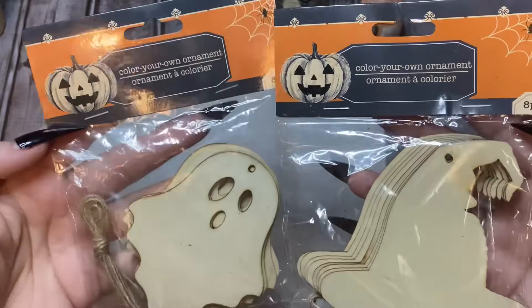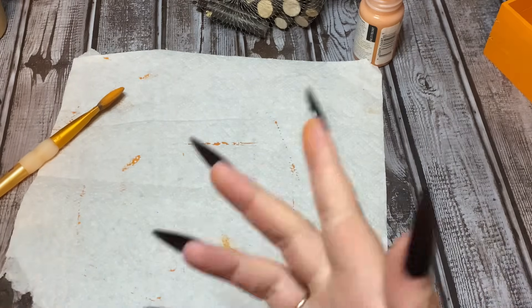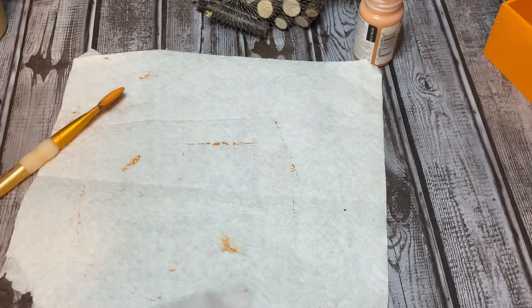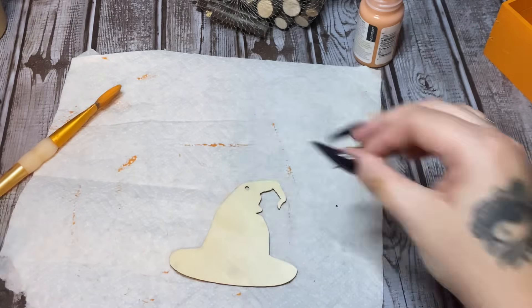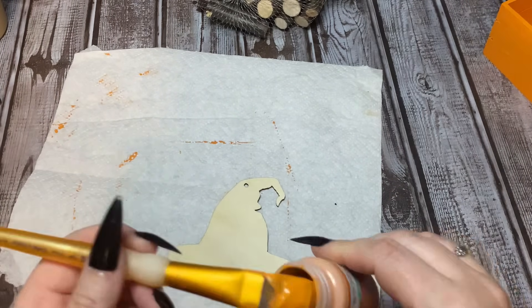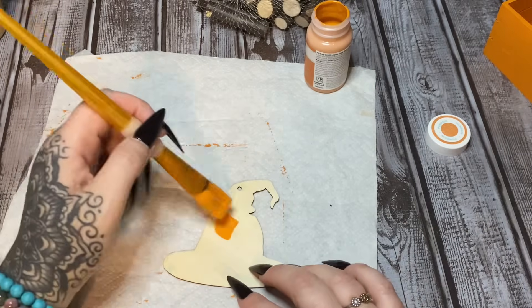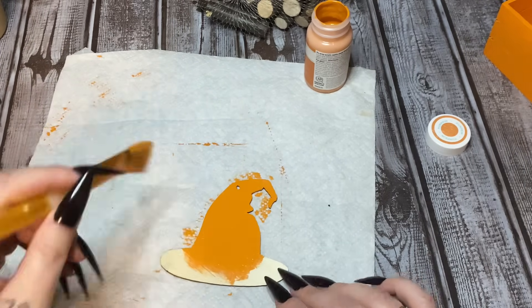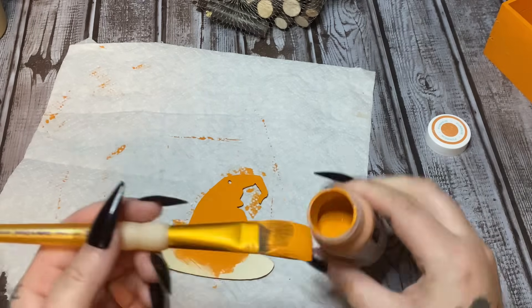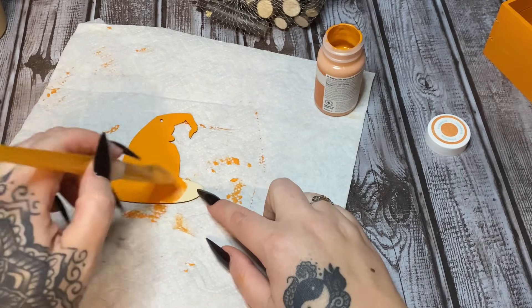Carrying on with my messy table — I have some of these ornaments from Dollar Tree: the color-your-own wooden ornaments, the little ghosties and the witch hat. You've probably seen these floating around on Pinterest. We're going to take one of these witchy hats and one of the ghosties — the ghost is going to be the beard part of our little gnome. We're going to paint this witch hat with chalk paint in the color pumpkin, set it aside to dry. For the ghosty beard part, whatever color you want — brown, white, gray — paint it that color.